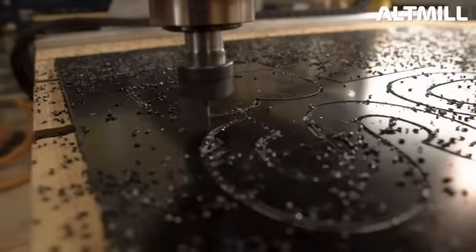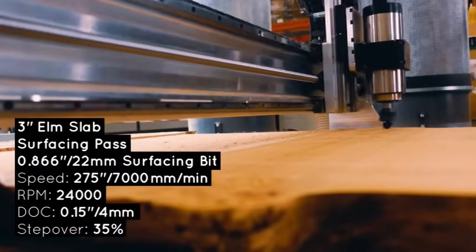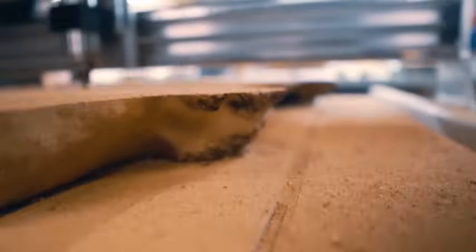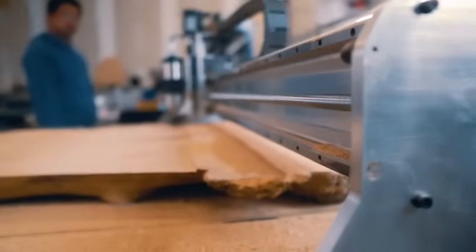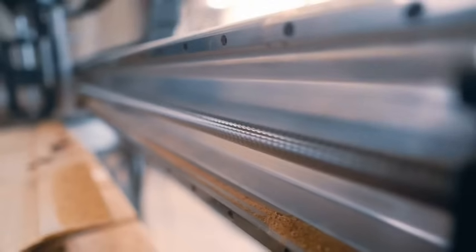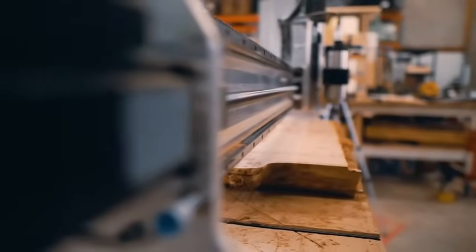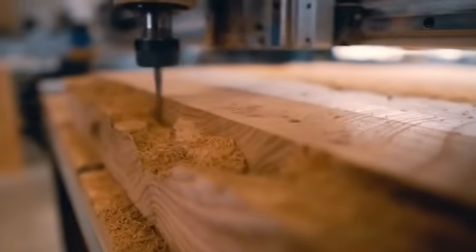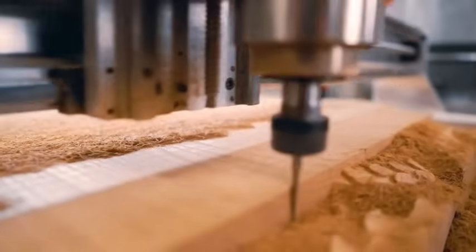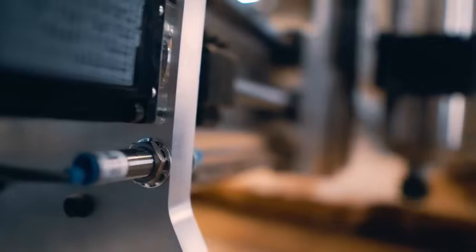I'm really impressed with what this machine is doing. Cutting ACM is much cleaner than cutting wood because you don't get nearly as much sawdust. Now this is a three-inch thick slab they're surfacing at 275 inches per minute with a one-inch surfacing bit - wicked fast for a machine. You can see the linear rails and the spindle, which is a $500 upgrade to the three-thousand-dollar machine. This big slab is going to be a 3D car carve - very complex. What's really blowing me away is how fast it's doing that intense detail.